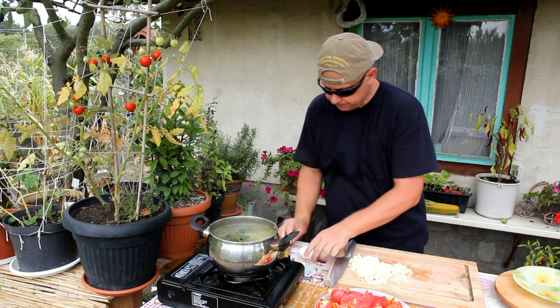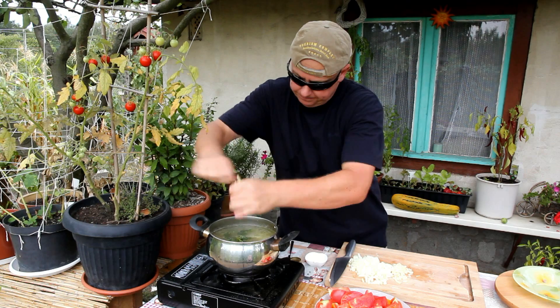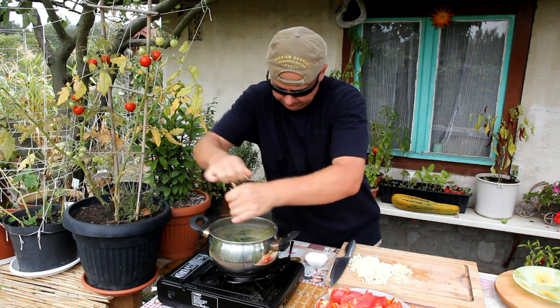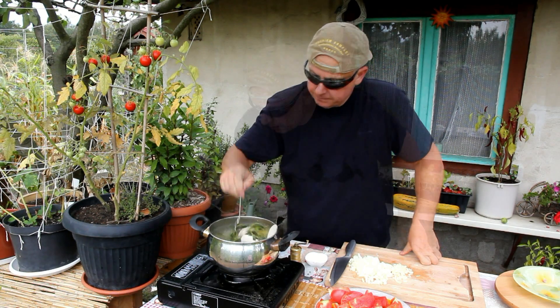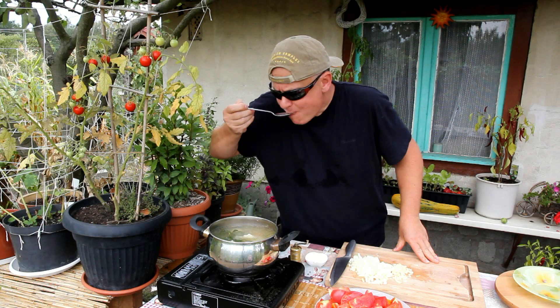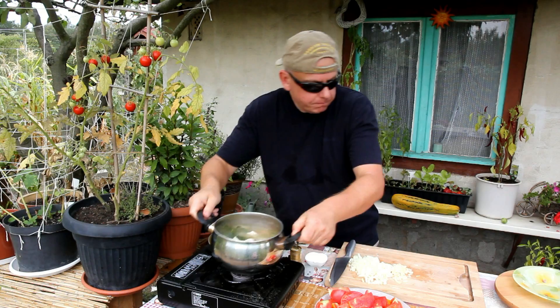Okay, one hour passed. Now, salt, freshly ground pepper. Stir it well. Mmm, delicious. Set aside.